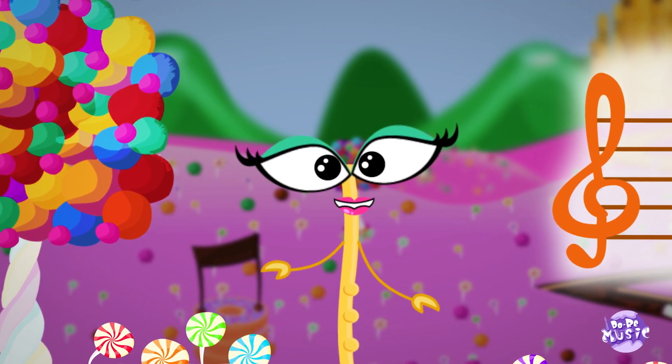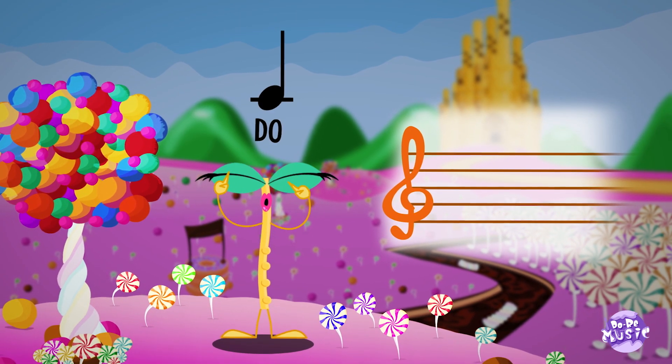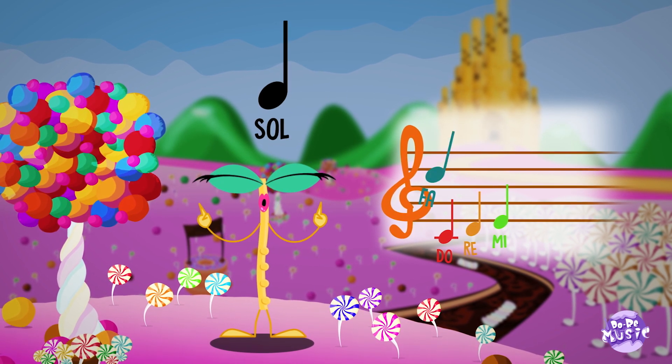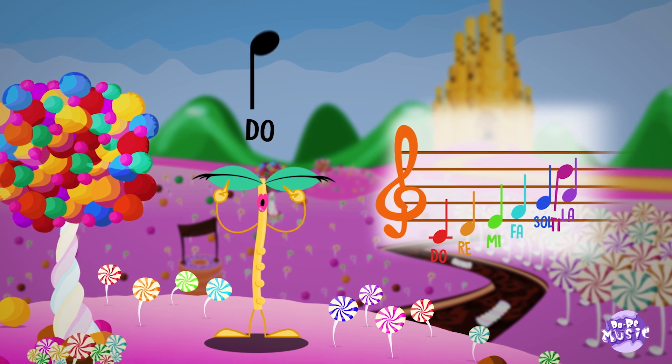Everybody with me now! DO RE MI FA SOL LA TI DO.